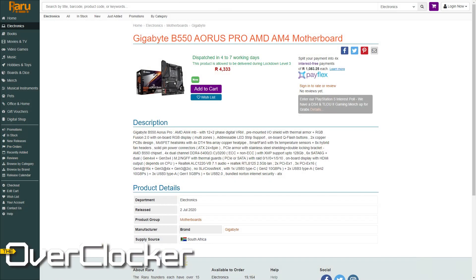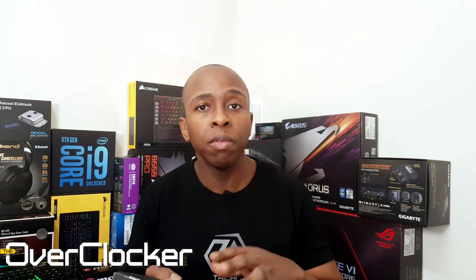This motherboard is $189, or locally around 4,400 Rand — at least that's the last time I checked. For that kind of money, you actually do get a fairly decent motherboard. In fact, there are motherboards that cost so much more than this one but actually don't have the DRAM frequency support this one has.